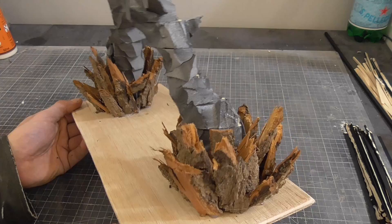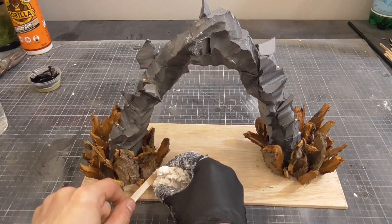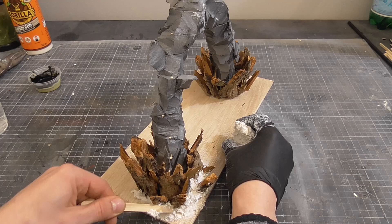I wanted these rocks to feel rugged and sharp, while still having enough space for larger models to pass through the middle. I mixed a bit of sculptor mold to fill in some of the gaps and visually join the arch to the ground. You can get messy with it and use your fingers, or use a glove and a stick to get into all those hard-to-reach places and save your hands getting messy.